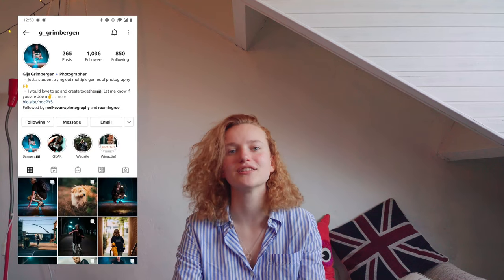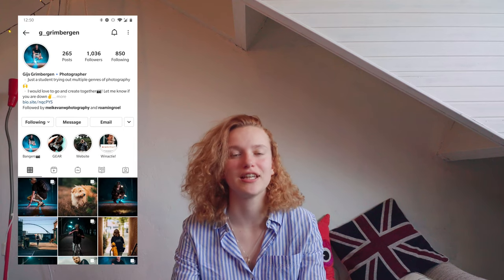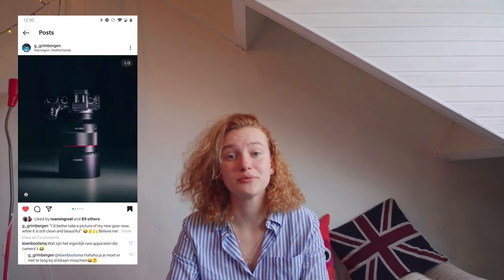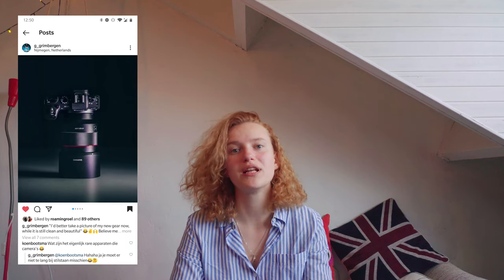The photo we'll be covering in this week's episode is by a photographer named Gijs — he's from the Netherlands and has put out some really cool work. You should check his Instagram out, it's linked below. A couple of weeks ago he bought a new lens and camera and took some cool photos, including this one that I want to use for this vlog series.